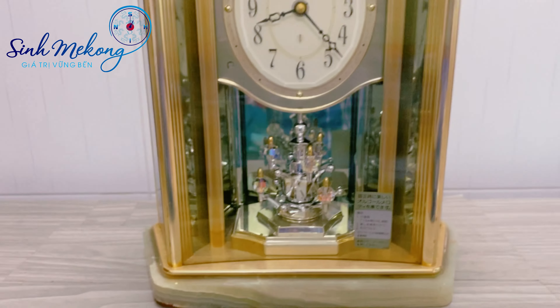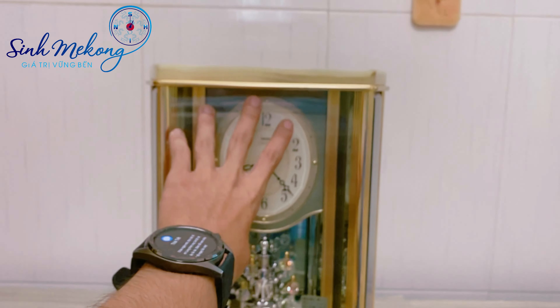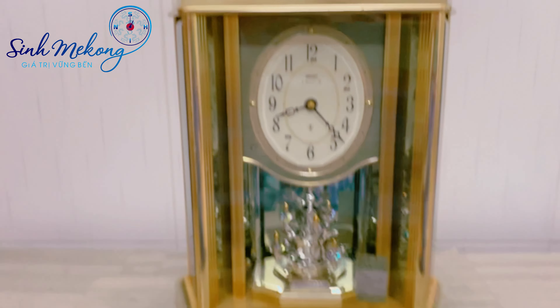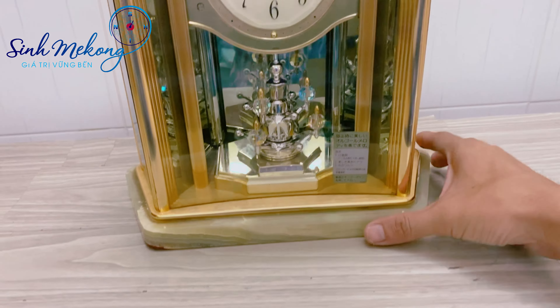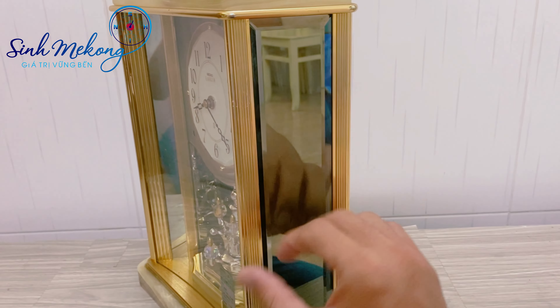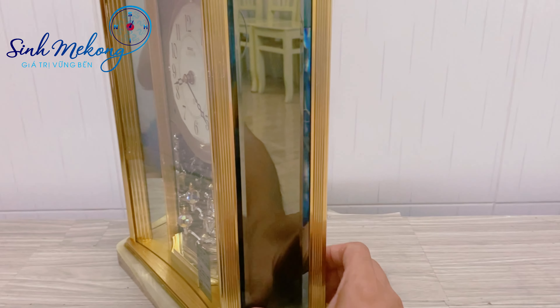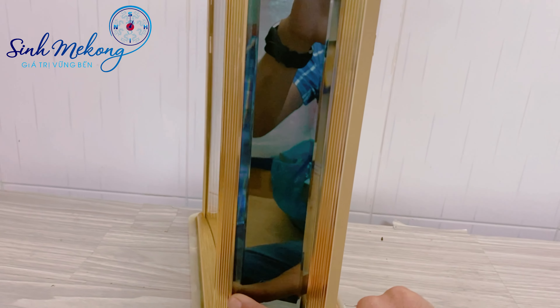Dòng cao cấp nha. Hình thức con này: chiều ngang là 27cm, cao là 31cm. Bậy trên bậy dưới bằng đá, mặt là mặt kính. Bên đây có lớp giả gương rất là đẹp, rất là sang trọng, viền nhôm luôn.